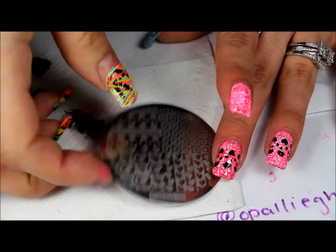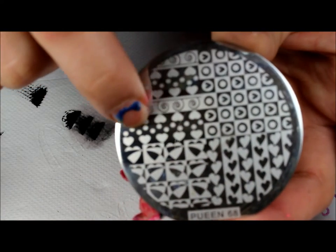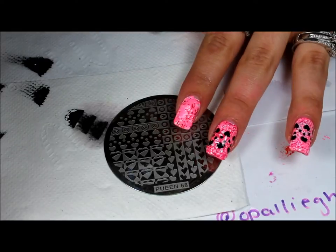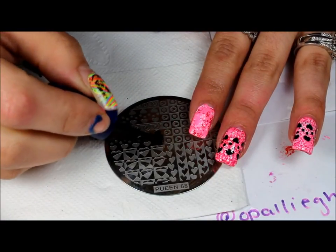For the stamping plate, I used Queen Plate 68, and I'll just be using these hearts right here. I'm going to be using Mundo Diana Stamping Polish in black, and I'm just going to apply this right to the top and then scrape downwards.